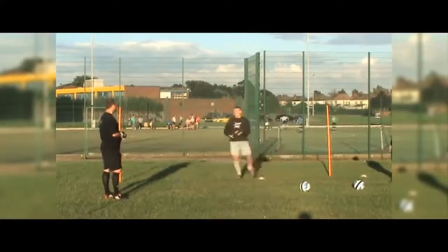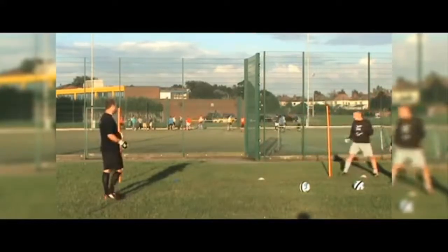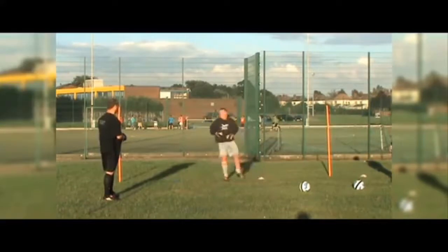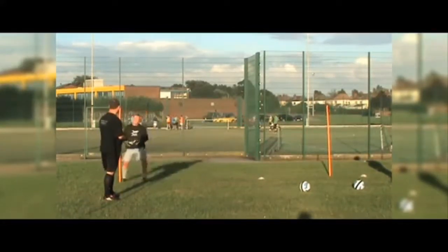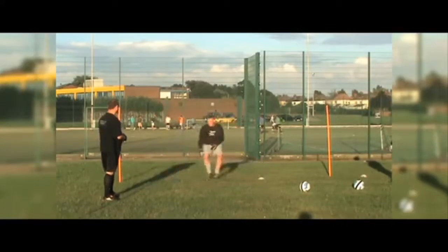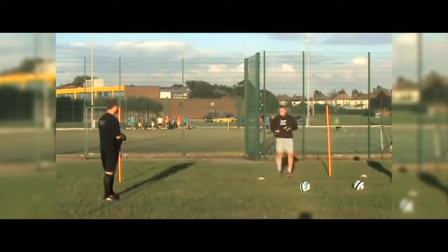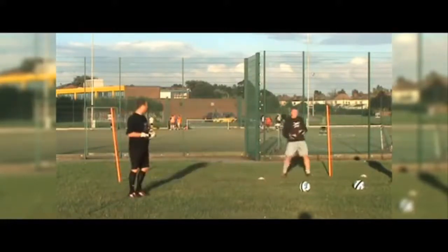Nice and easy — white. And white. Touch it and then keep going, keep sidestepping. White. Well done, touch it and then change direction — always change direction. Well done — blue. Keep going, well done. Blue. Well done — white. Keep going, well done. Keep sidestepping in between, just nice and relaxed. Make sure in between they're nice and relaxed.